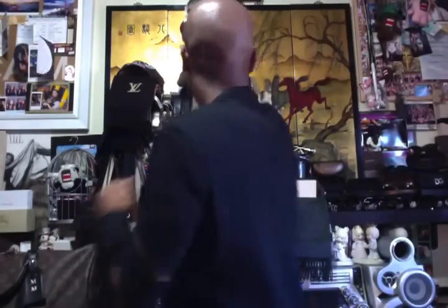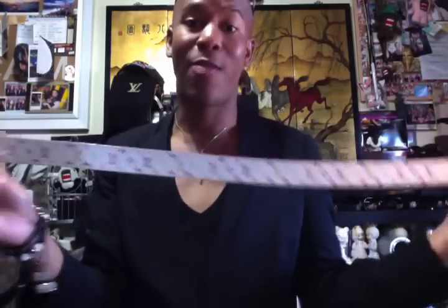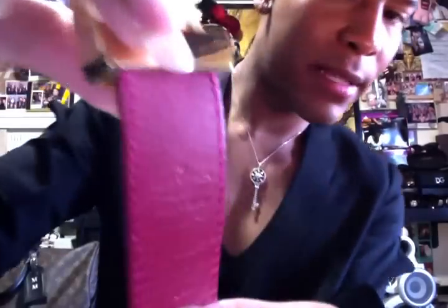Next I have my reversible Multicolor belt in the white Multicolor canvas — this is a women's belt. They come in white and black Multicolor. I loved the black in high school and now I love the white. One side has the Multicolor white canvas and the other side is plain red, with a gold buckle. This piece is also Louis Vuitton Paris, made in Spain.